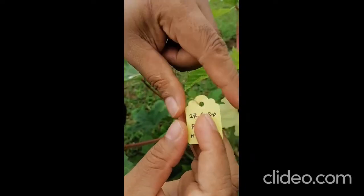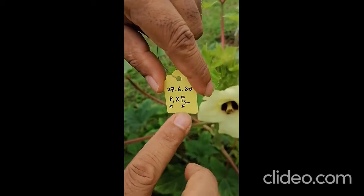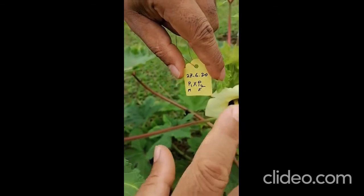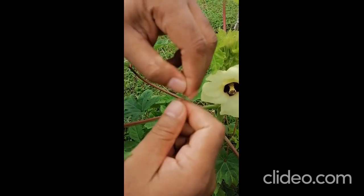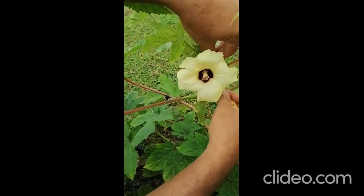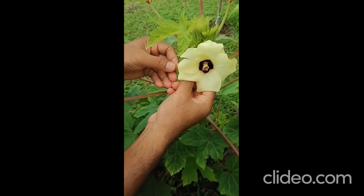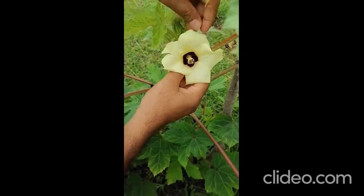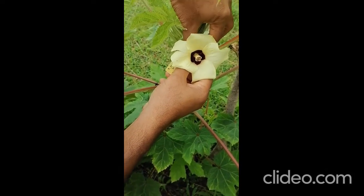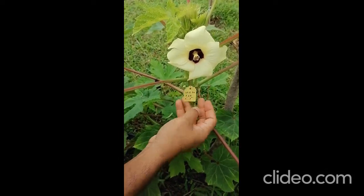After pollination, you have to use a tag because you have to maintain the fruit until harvesting. This is the same plant so I use this — male and female are the same — so maybe P1 x P1, just one ticket, one identification to identify the fruits you have already self-pollinated. Like this, you tie the tag for future identification, otherwise there are so many fruits. From one plant maybe you are using only one for the control, or maybe several if you want — you hang the tag here.